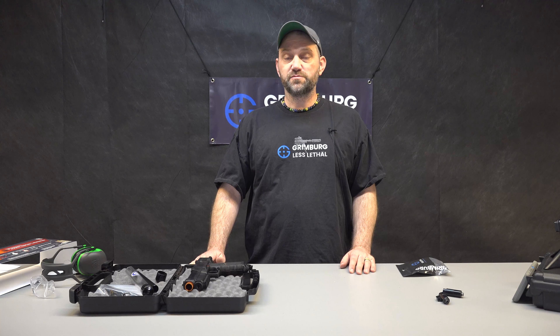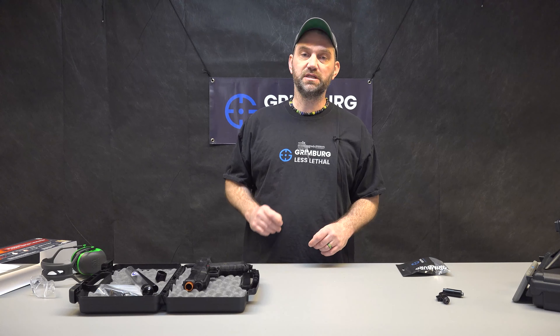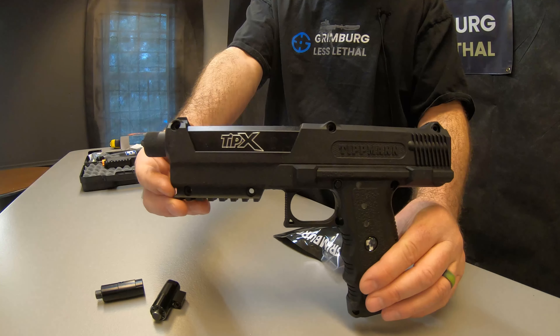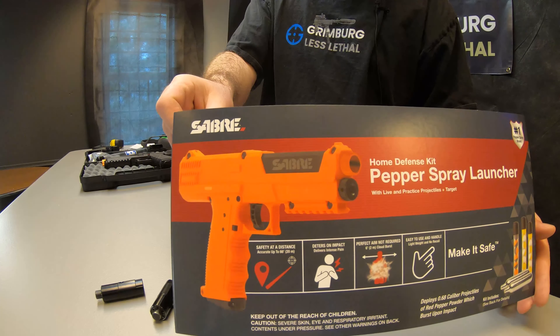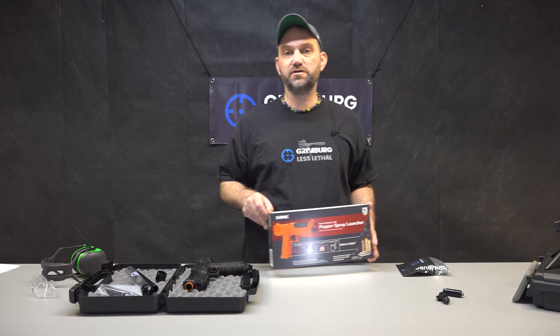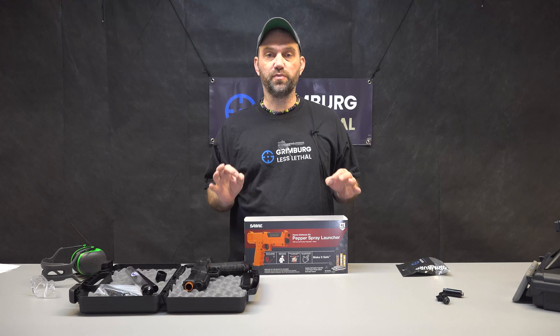This launcher has been known as the Mission TPR in the past and it's also very similar to the Tippmann Tippix paintball marker. It only comes from the manufacturer in safety orange, so the first thing we do is we take it completely apart and we dye the shell black.